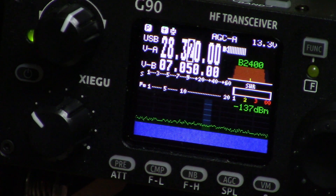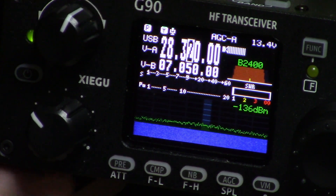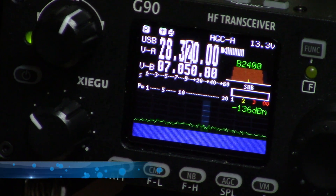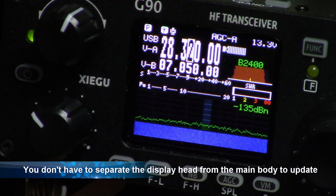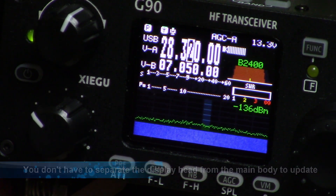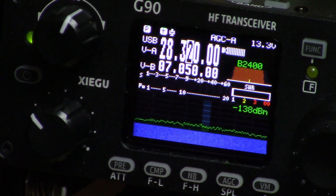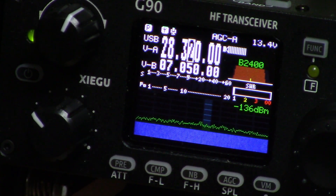You have to upgrade both the head unit — the display head comes off the main unit — and the main unit. There are two different firmware upgrades for each part of the radio. I did the main back unit first, then the display. You have to upgrade both of those to the same version or it will not work correctly.